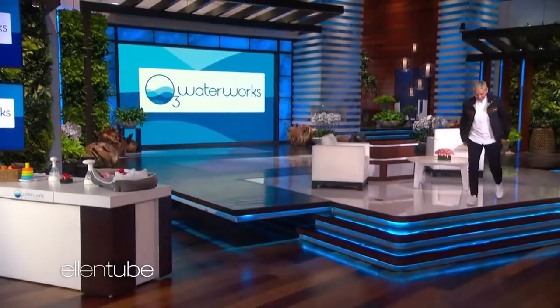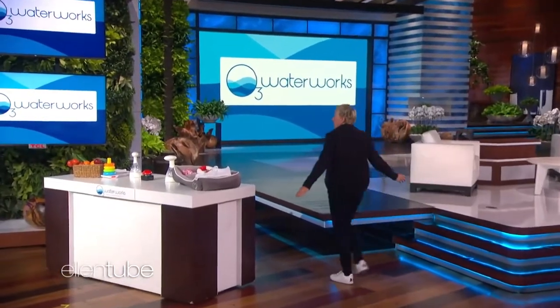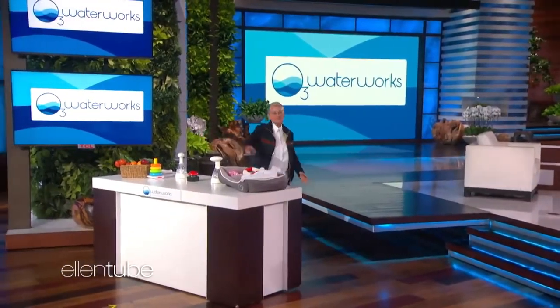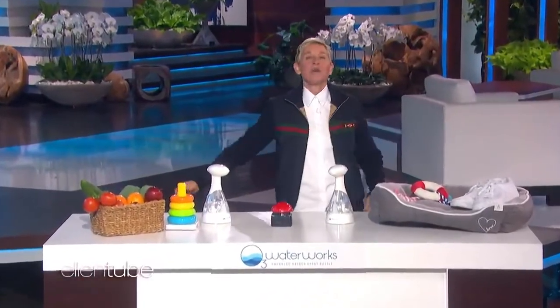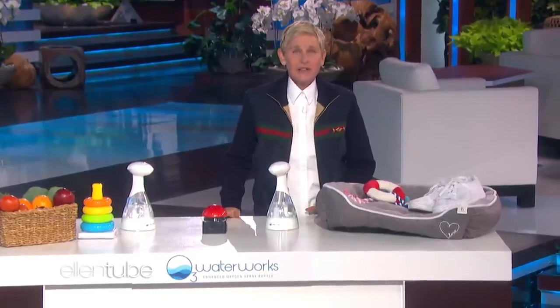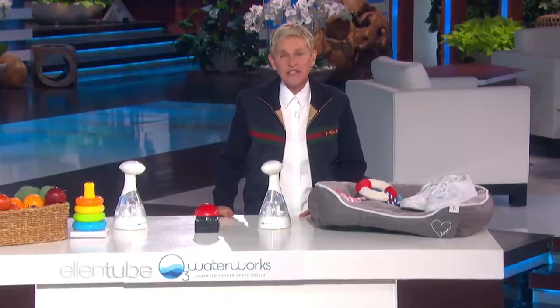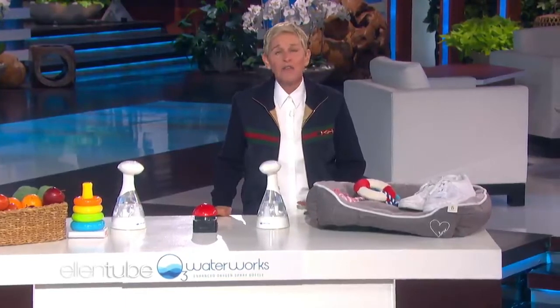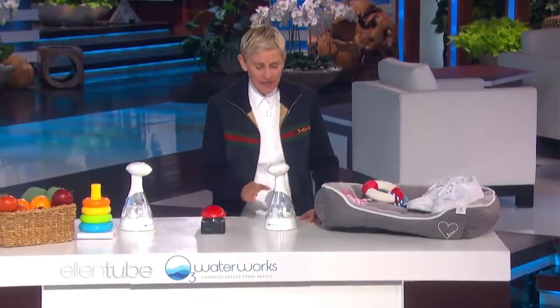Here I go. The O3 Waterworks Sanitizing Spray Bottle turns regular tap water into your own personal sanitizer and deodorizer. It's a planet-friendly alternative to toxic cleaning products under your kitchen sink, and it eliminates 99.9% of harmful bacteria and odors in 30 seconds. Allow me to demonstrate.